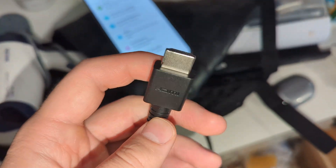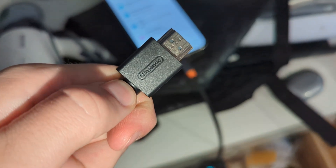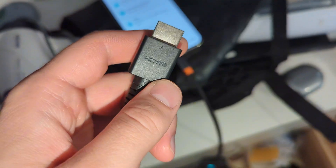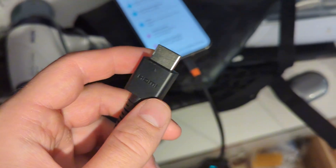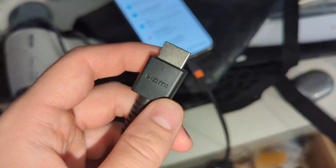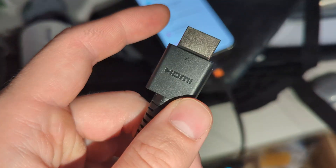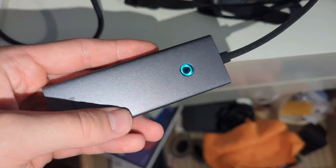You will have to get an HDMI cable. In this case, I'm using a cable from my Nintendo Switch second generation, but you can basically use any HDMI cable that you have. There are two options: you can use HDMI to USB-C, or a double HDMI. If you don't have HDMI to USB-C, then you will have to get this accessory.